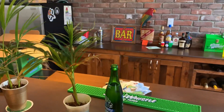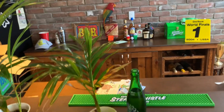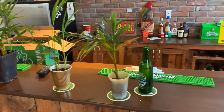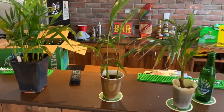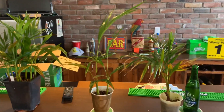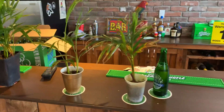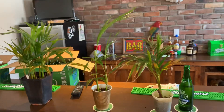I know that Dypsis leptocheilos, the teddy bear palm, starts being grown pinnate and I will do a video on that later because I do have those as well. But I wanted to show you Dypsis lutescens. These guys are not native to the Caribbean — I believe Dypsis lutescens is native to Madagascar, just off the east coast of Africa. You guys can correct me if I'm wrong.